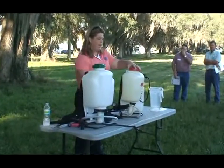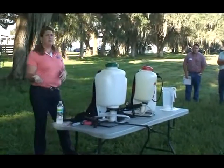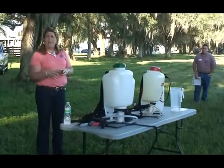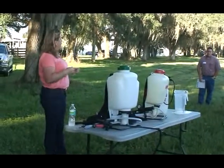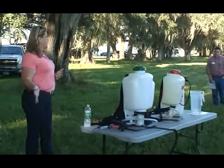But the easiest is going to be one with a pressure gauge. This sprayer here has a pressure gauge on it, so that way you'll make sure your stream is going to be constant. If your pressure doesn't stay constant, your droplet sizes are going to change, so you're not going to have a uniform spray pattern.